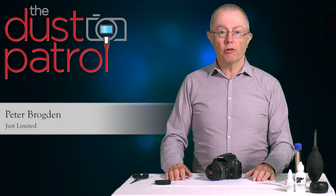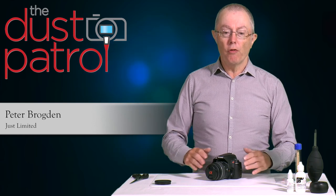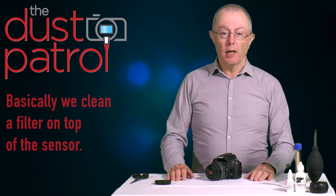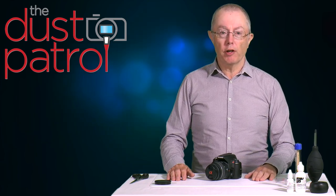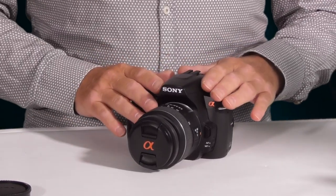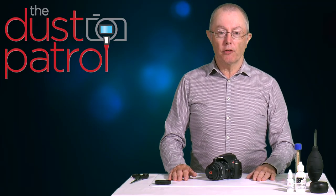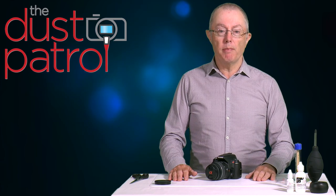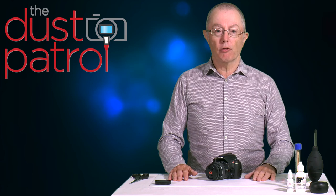Hi, my name is Peter Brogdon and in this video we're going to talk about cleaning the sensor on this Sony Alpha Series digital SLR. Before we start, let's mention that Sony make quite a comprehensive range of interchangeable lens cameras, and this is what we would call a conventional DSLR. If you have a Sony mirrorless camera or a Sony digital SLR with an SLT mirror, please look out for our videos that deal with these types of cameras separately.